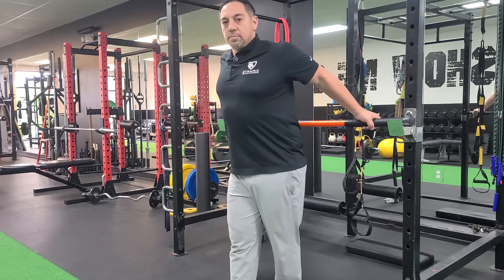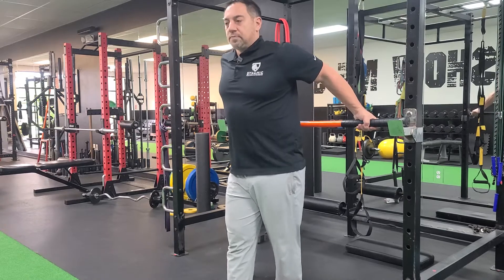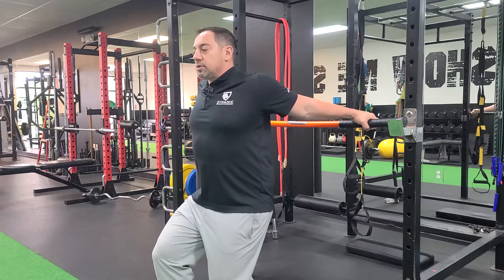Make sure your shoulders are back — that's going to open the chest right up. You don't want to tip forward like that. Bring it back. Extend the elbows, keep those elbows straight, and then just sink down deep into it as much as you can tolerate.